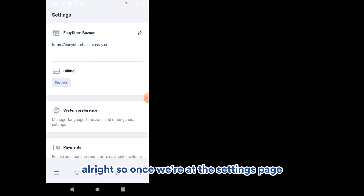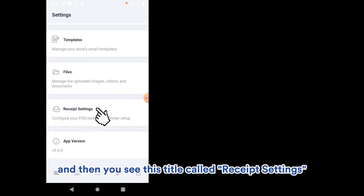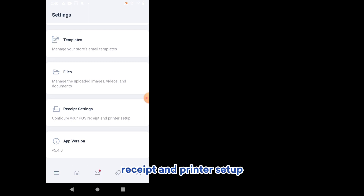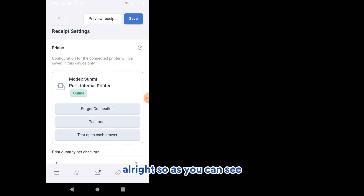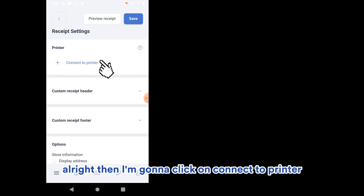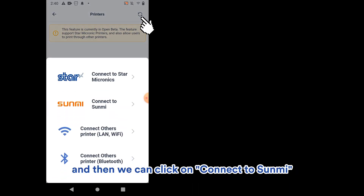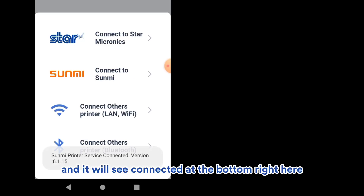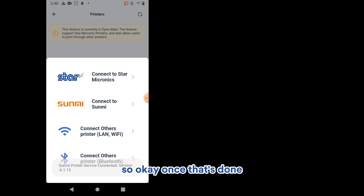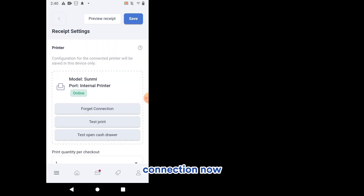Once you open the EasyStore app, click on the three lines in the bottom left corner, then look for Settings. Scroll all the way down and you'll see Receipt Settings — Configure your POS receipt and printer setup. Click on that. You'll see a printer configured here. Click Connect to Printer, then click the refresh button in the top right corner, and click Connect to Sunmi. It will say Connected at the bottom.